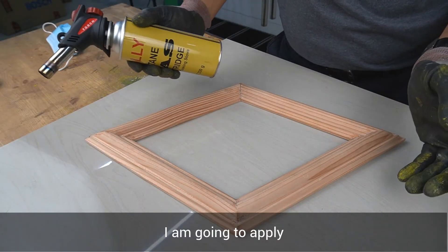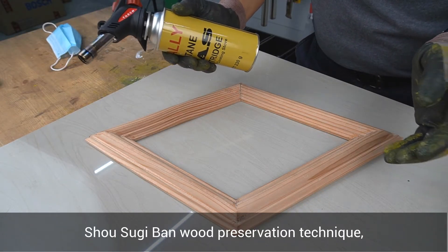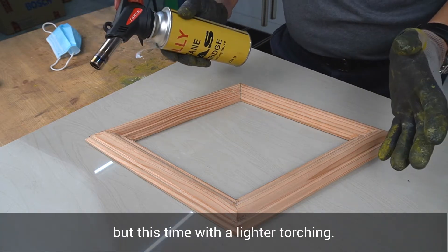I am going to apply the Shoshugiban wood preservation technique, but this time with a lighter touch.